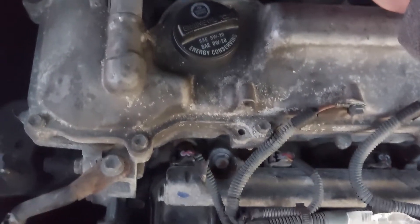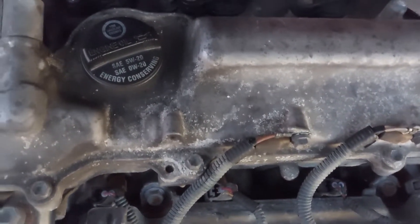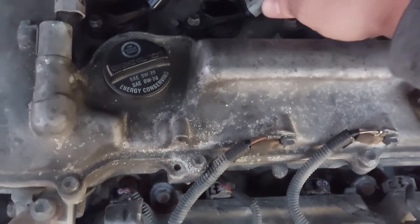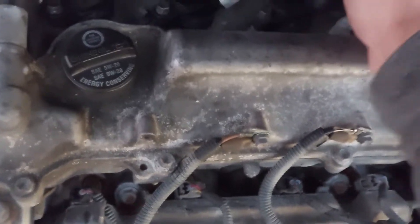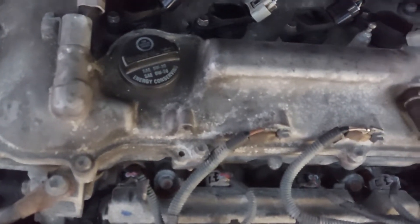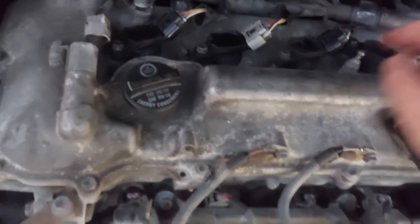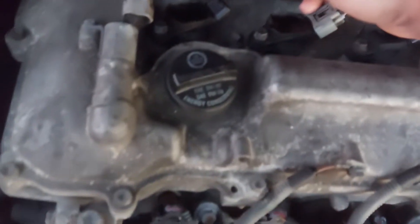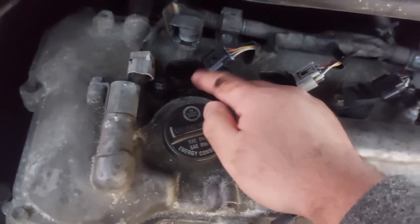I unplug cylinder one — there's no change. Now I do cylinder number two — and there's a change. I test number three — change. I go back to number one — there's nothing there. So this one is the bad ignition coil.